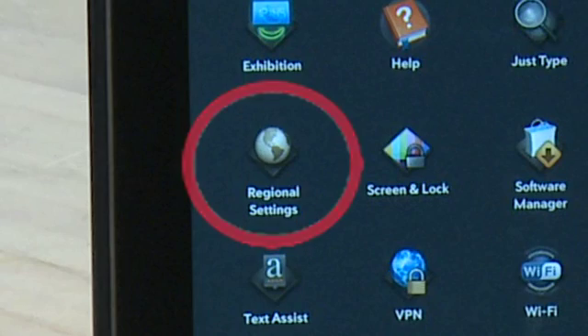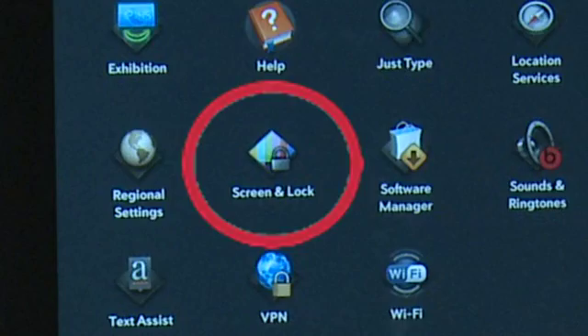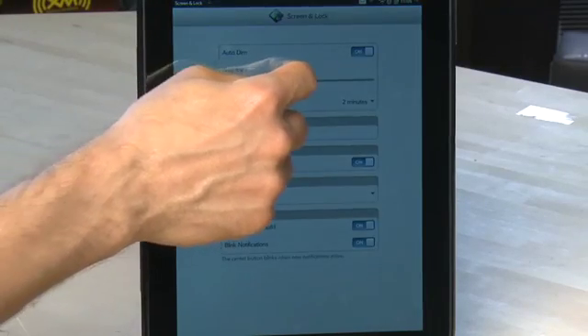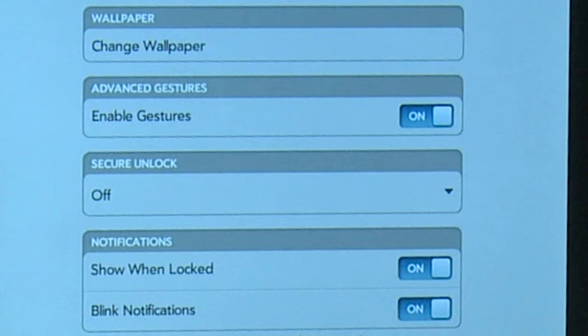Under the Regional Settings option, you can change the formatting used in your local area like time formatting, date formatting, and currency settings. Under the Screen and Lock option, you can change your screen brightness, your auto-lock timeout period, and you can change your wallpaper. You can also set the TouchPad's gesture capability and whether or not you need a PIN or password to unlock the TouchPad.